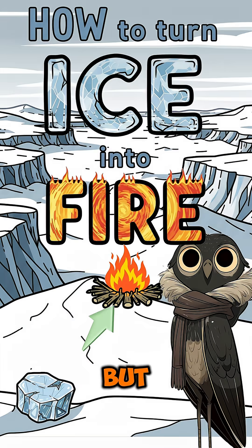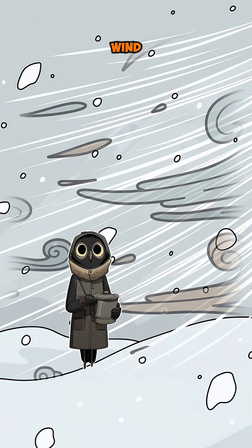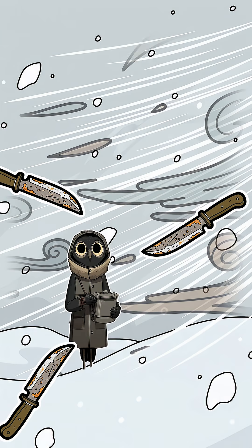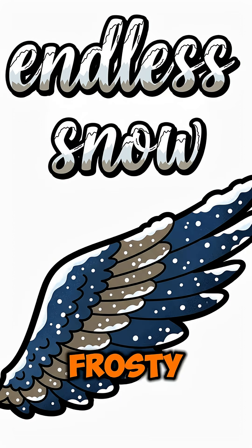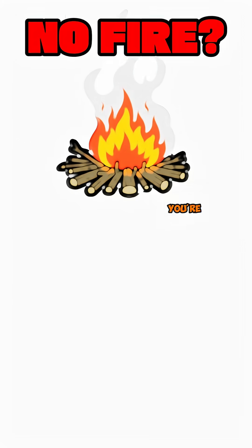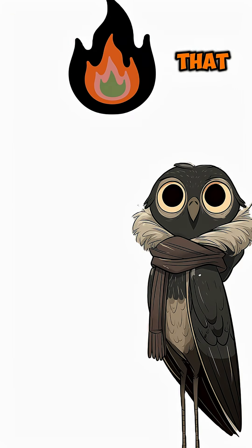Frostbite is coming. But what if you could turn the frost into flame? The sky's white, the wind cuts like knives, and all you have is a block of ice. No matches, no lighter, just endless snow and some frosty fingers. Without fire, you're a popsicle with a pulse. Here's how to turn the cold into the spark that keeps you alive.